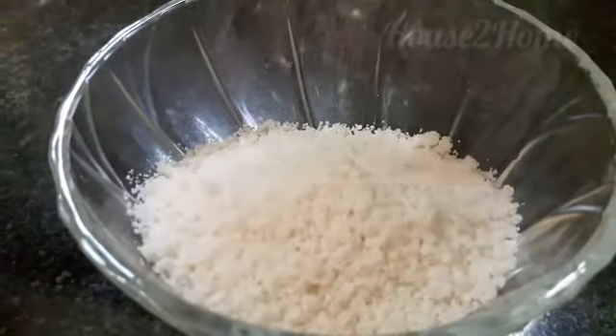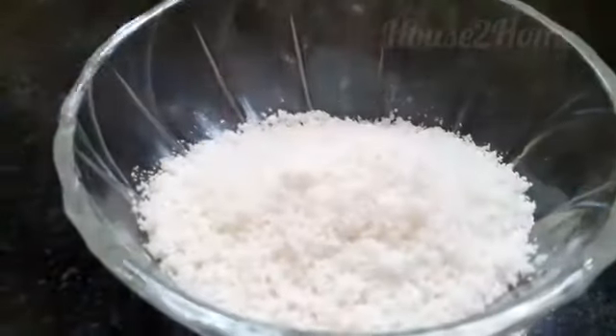First, powder the rice in a mixer jar — a coarse powder will do. Take milk in a hard-bottom vessel and add the powdered rice to it.